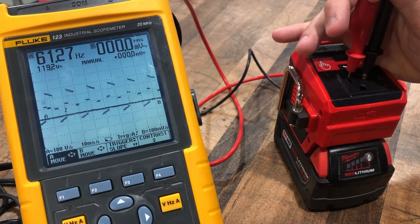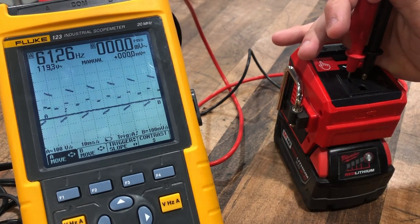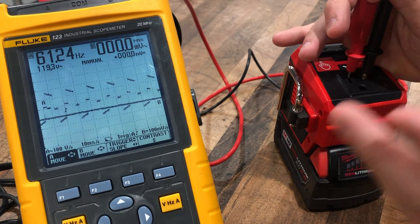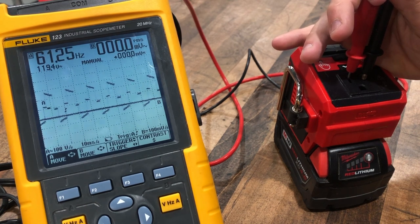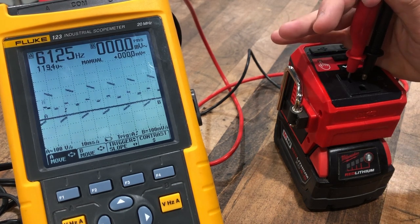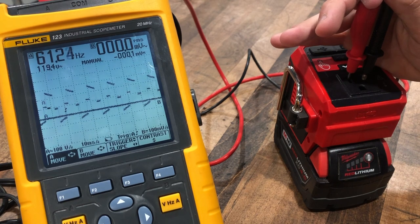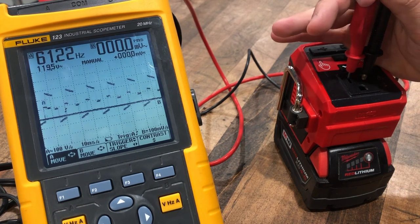It looks like 119.2 volts AC and our Hertz is right at 61.27. So a pretty good sine wave here — this is what it would generally look like for a DC inverter and it's not too bad. Now this is not pure sine wave technology; you're not paying for that. But this will give you more than ample power and frequency to power just about anything you'd want to. It's pretty clean and pretty much right on the money — only half a volt from 120. I'm pretty impressed with Milwaukee's Top-Off; they executed this well.